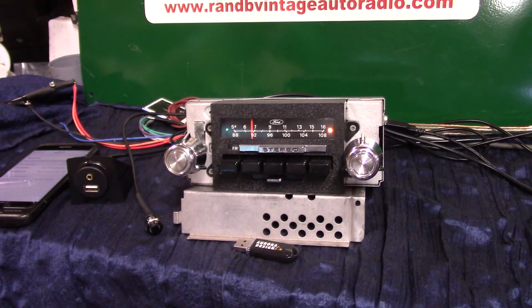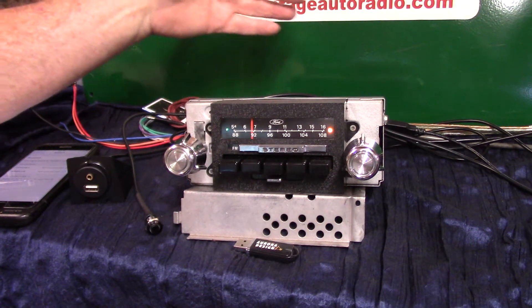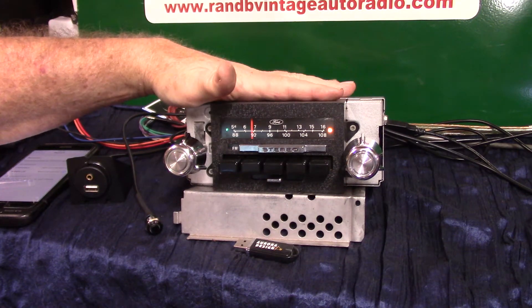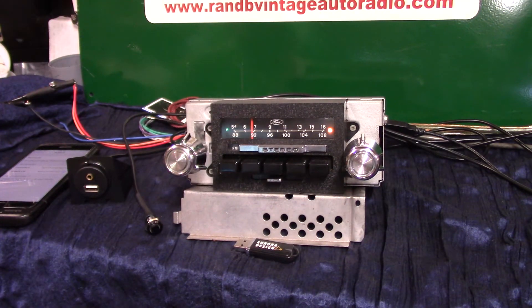Got an original F-series Ford truck radio — 73 through 79 is what this radio will fit, and you have to have this kind of radio to make it fit. If not, it'll hit the windshield wiper motor and the stems are not long enough. These radios come in a short case with only two channels, and that's what you have to have to fit a truck and fit it right.